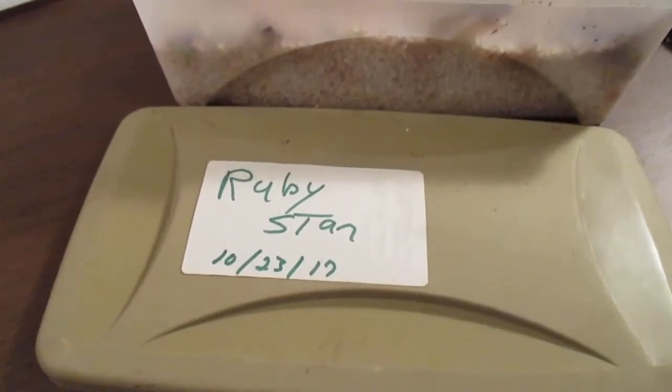Good morning, God bless you. Amarulis man reporting for duty. Hope you're doing well today. I chipped a ruby star bulb on 10-23-17 a while back.